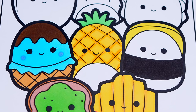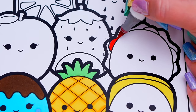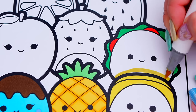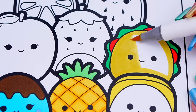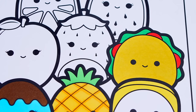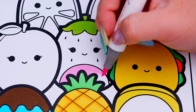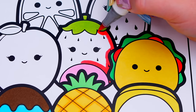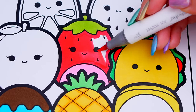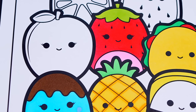Okay, now I'm all finished coloring in this row. Next, let's color in these guys. Let's color in Tex the taco yellow, red, and green. And let's color in Scarlet the strawberry light and dark pink with a green stem. And let's color in Phyllis the peach a light pinkish peach with a green and brown stem.